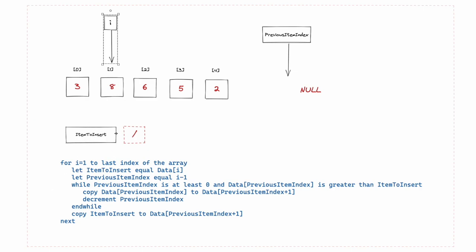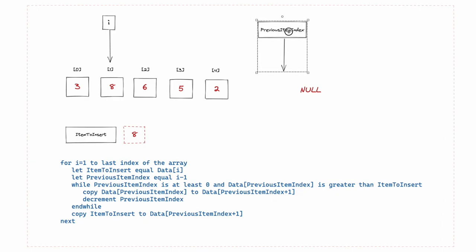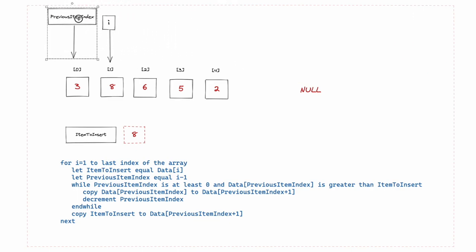We let 'item to insert' equal data at position i. Our i pointer is at one, so item to insert equals 8. Then we set 'previous item index' — our pointer — equal to i minus one, so that becomes zero. Now we have a while loop with two conditions joined by AND. First: previous item index is at least zero — that's satisfied. Second: is data at previous item index greater than item to insert? That's checking 3 against 8 — 3 is not greater than 8, so this condition is false.